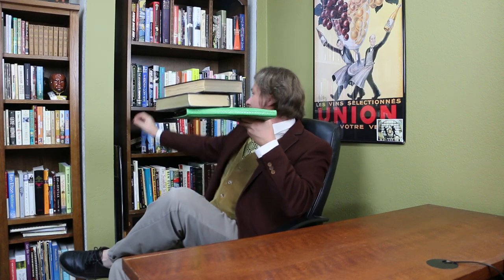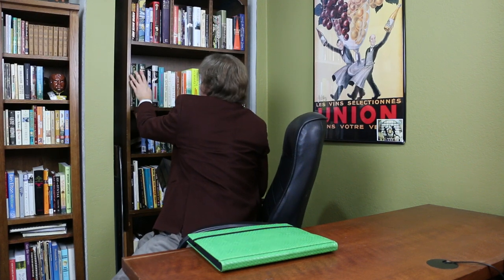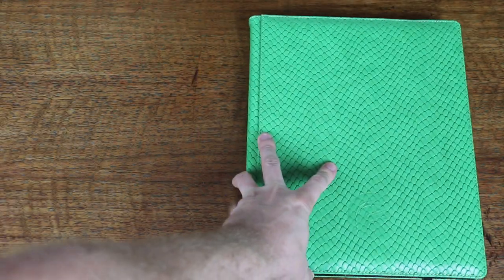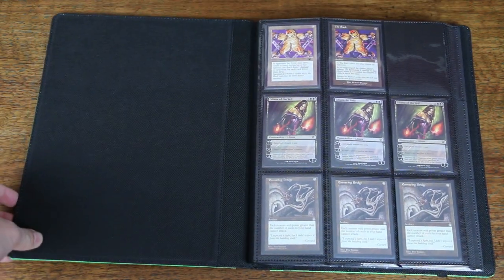Don't try this with the Ultrapro or Monster portfolios. It's kind of embarrassing that the Legion Elder Dragon Hide portfolio is stronger than I am — I gave up on holding that much weight before the portfolio did. If this is in my backpack and someone accidentally sits on it or crams it somewhere, I've got added protection for my cards. Inside the portfolio, the pockets are the perfect size for holding your cards, whether double sleeved or not.